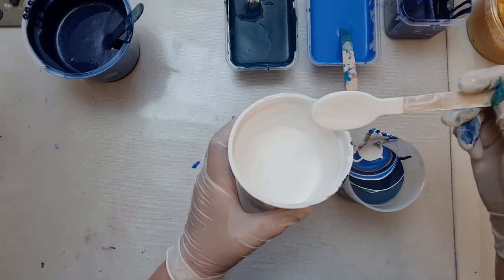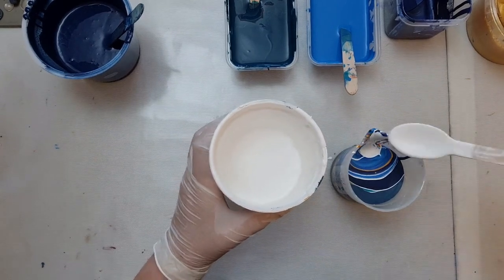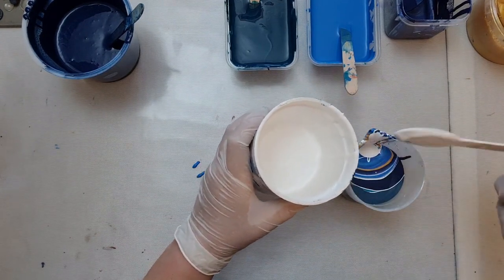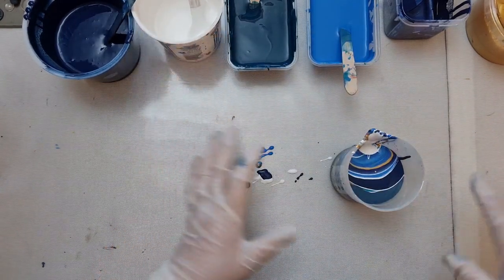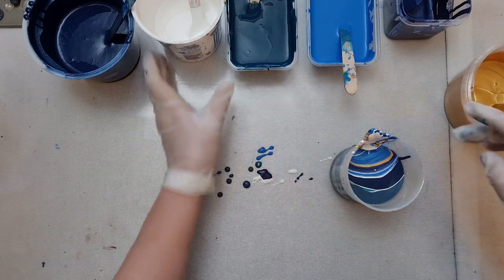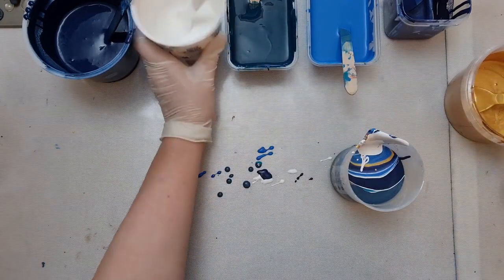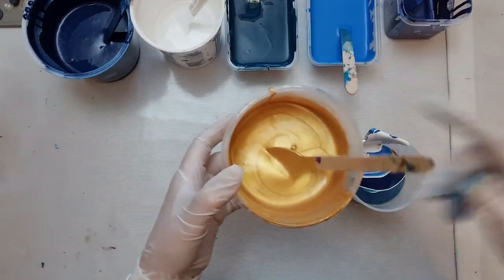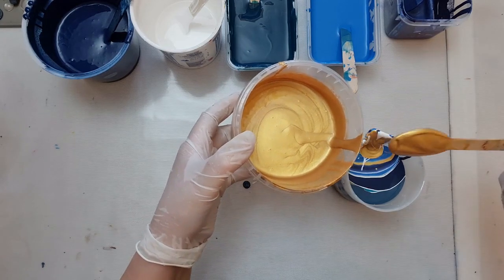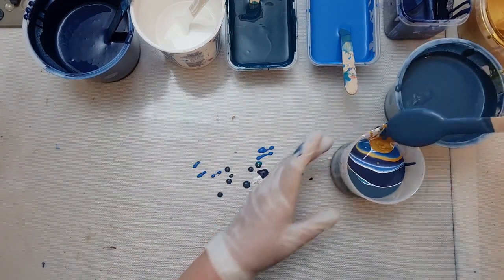Occasionally I come across a pot that hasn't got anything written on it. I like to scoop up leftover paint - when you do your pour and end up with lots of paint around, it seems such a waste to throw it away. With this pour being basically blues and aquas, I'm going to end up with a lovely blue mix that I can scoop up and use again. There's also a deep green I scooped previously that I'm using in this one.